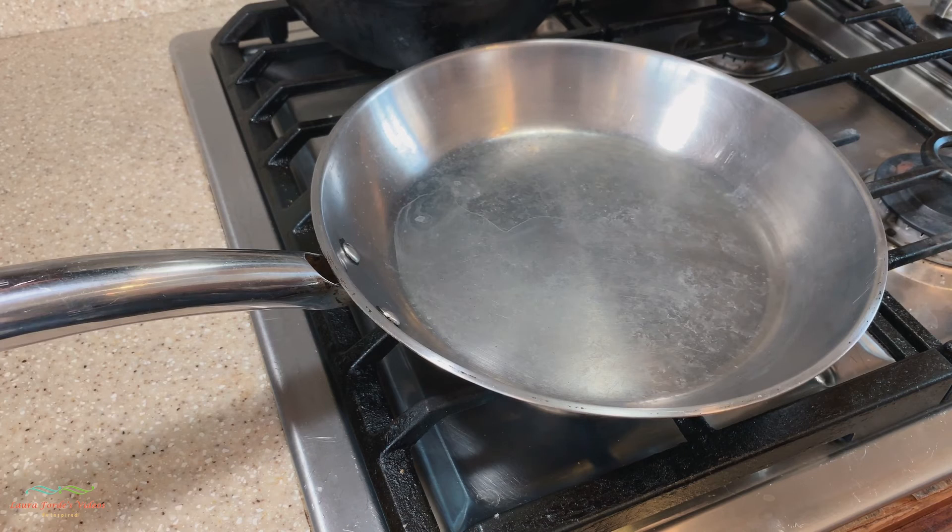Once we get the pan heated up nicely, we then want to add a little bit of coconut oil and we are going to swirl it around. Once you get this heated it's going to start to smoke and that's alright. We will swirl it around to cover most of the surface and the sides, and after which we will turn off the fire and leave the pan to cool completely.